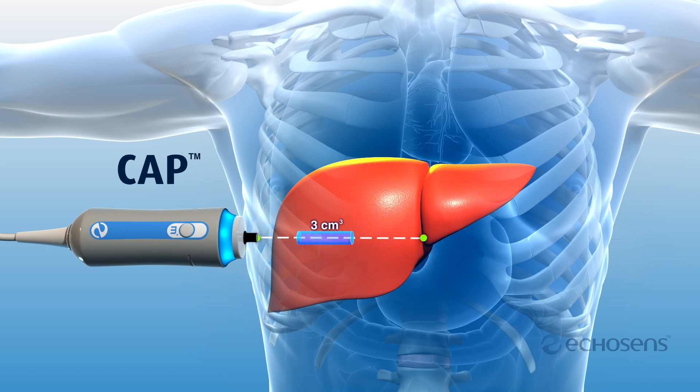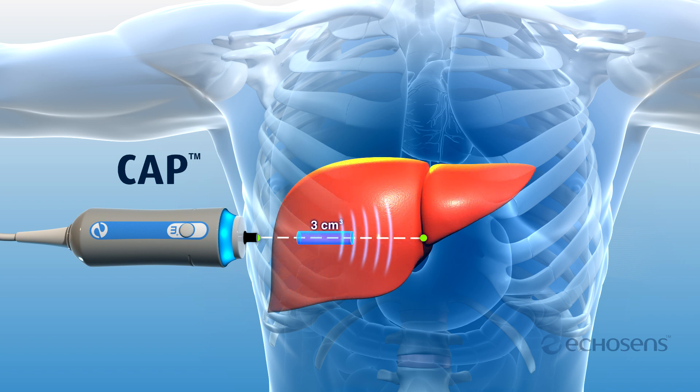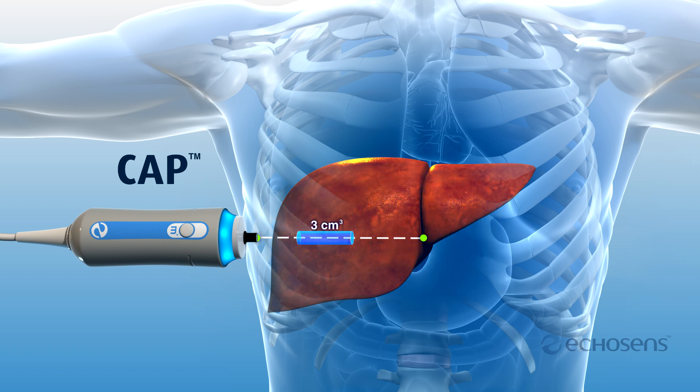Ultrasound pulses are generated from the FibroScan probe. As fat builds in the liver, the rate of ultrasound signal absorption increases, resulting in a higher CAP value reported in decibels per meter. A low attenuation rate is associated with lower levels of fat, while a higher attenuation rate is associated with a higher level of fat in the liver tissue.